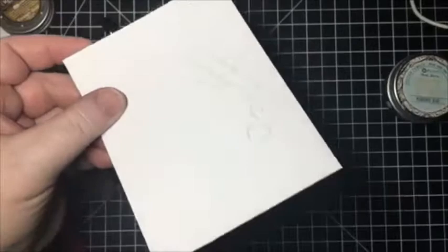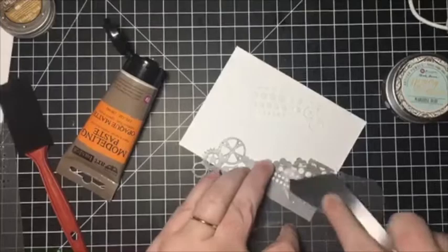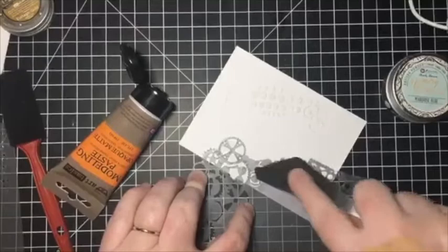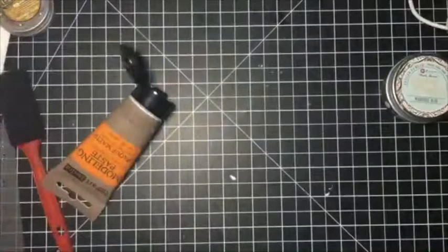Then you just pull it up — now I don't know if you can see that, but it's got the little texture. I'm just going to move my stencil to another area that I want to add some more, and I've still got some on here so I'll just use that. Just attach it and kind of smoosh it right down. You don't want a super thick layer because it is going to take longer to dry — all you need is a really thin layer. A little of this goes a long way and it'll last you a while. And just pull up your stencil, just like that.